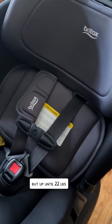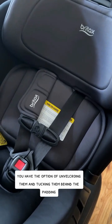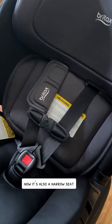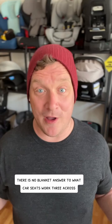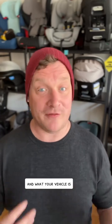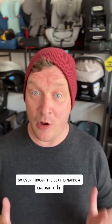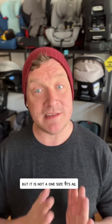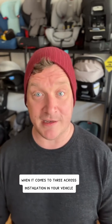The harness covers are not removable, but up until 22 pounds you have the option of un-Velcroing them and tucking them behind the padding to help get a proper harness fit. It's also a narrow seat — very narrow at 17 inches. Three-across is not a blanket answer; it is all geometry and how your car seats puzzle together and what your vehicle is. Please contact a child passenger safety technician via Safe Kids or SIPSACK to get personalized help, as it is not one-size-fits-all.